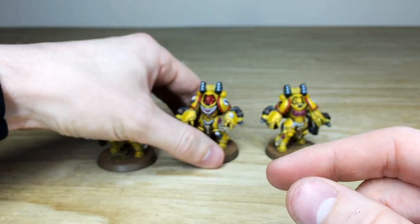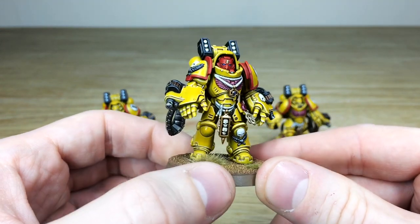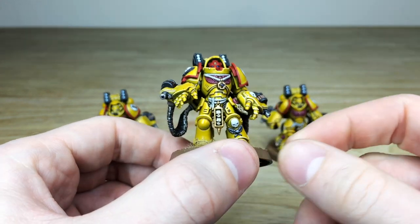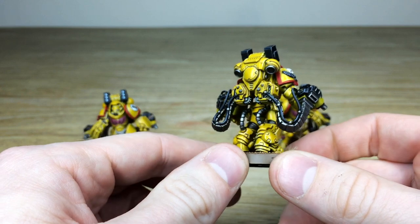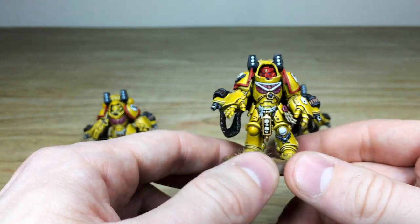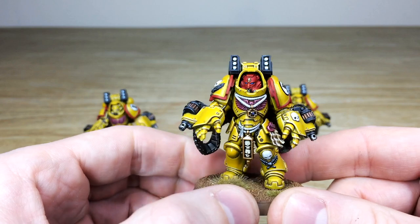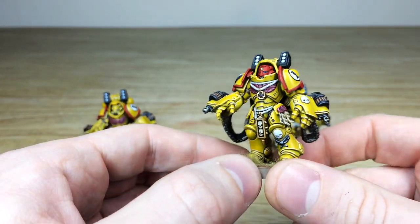Let's have a look at the sergeant, the leader of the squad — obviously with his red helmet there. All the little extra details are fully painted: the little cruxes with their gems, all the skulls, everything painted in a nice fashion. Moving around, there's the same consistency from model to model across the unit, giving that really exemplary finish. The sergeant also has the complementary red helmet matching the trims on the pads, plus blue lenses as well.